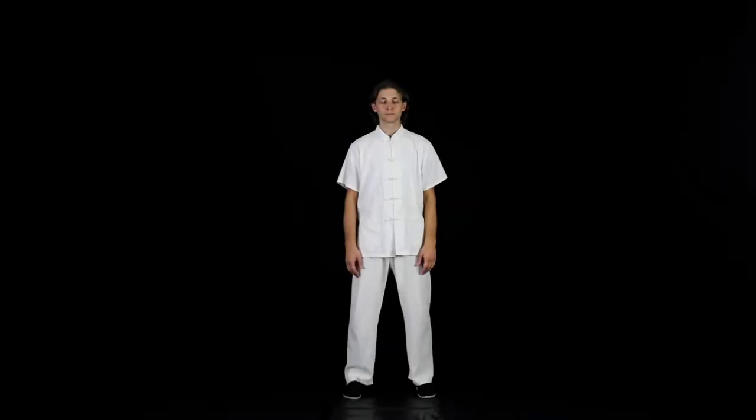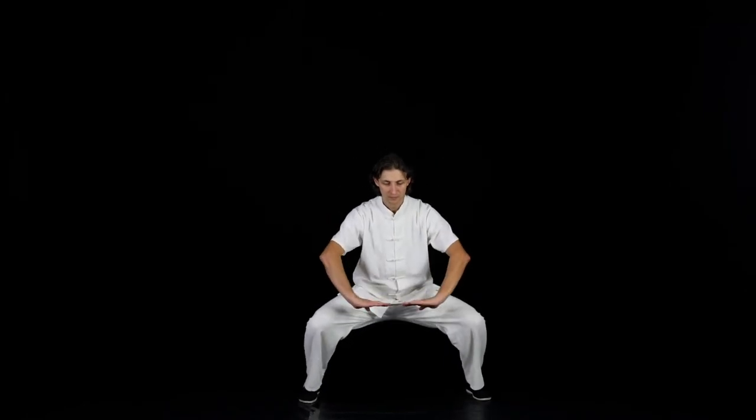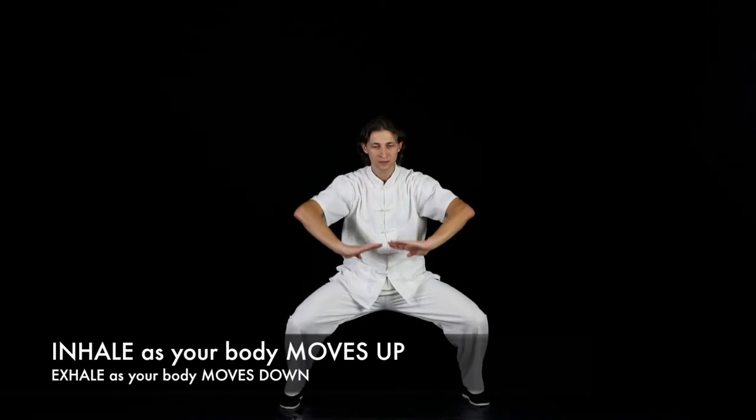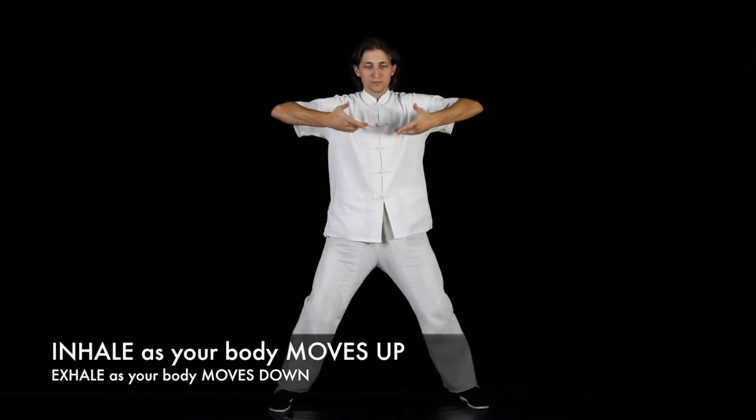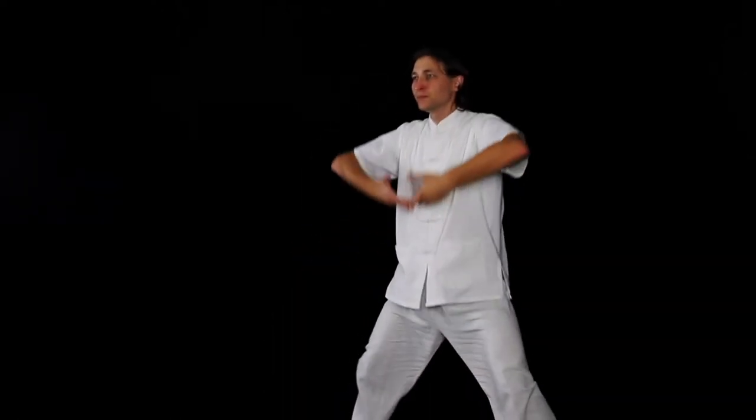Full body breathing. This includes lower breathing, middle breathing, and upper breathing. This serves the purpose of concentrating your energy in the lower Dan Tien. The depth and duration of your inhale and exhale should be equal.